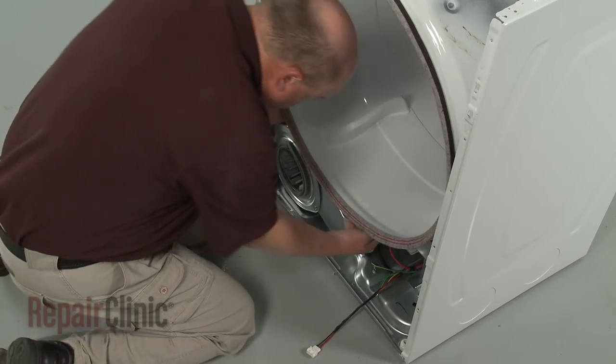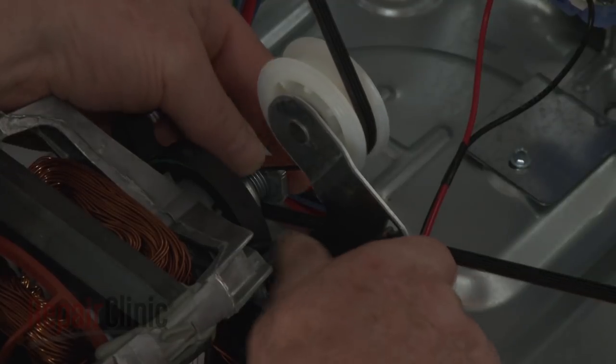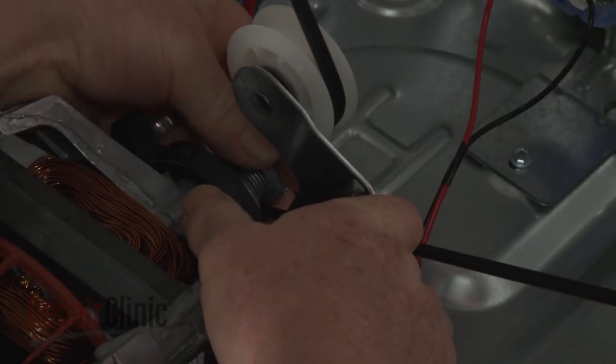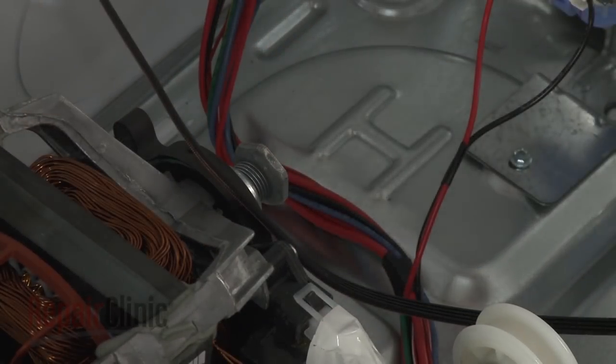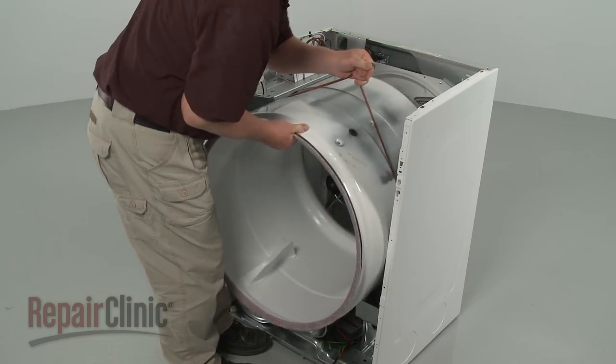Lift the bulkhead up and detach it from the drum and frame. Use the idler pulley to release the tension on the belt. Then unthread the belt from the pulley and motor shaft. You can use the belt to help lift out the drum.